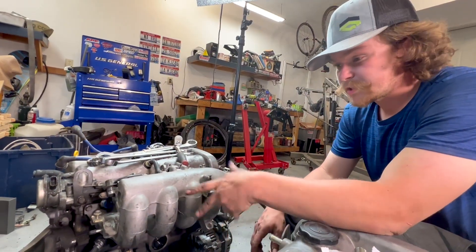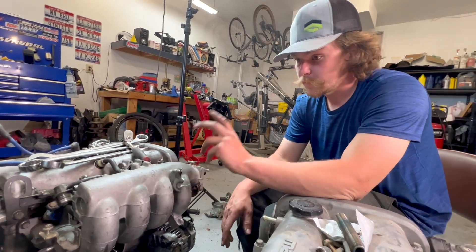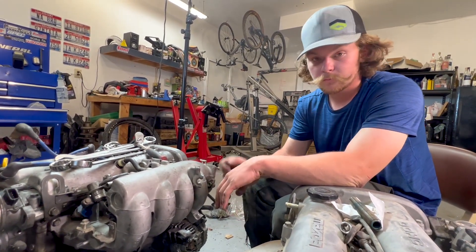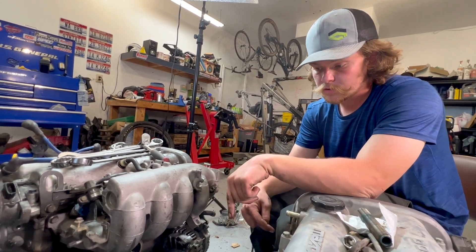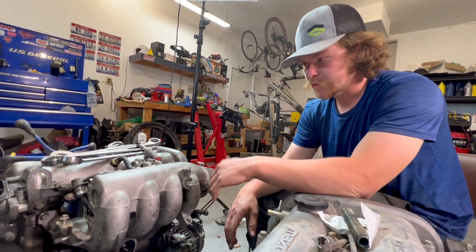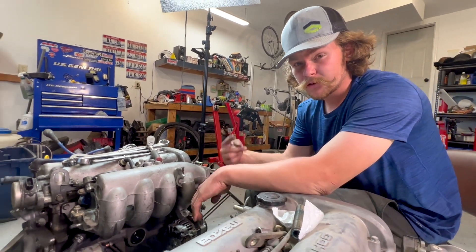That's all the stuff you need to do basically when swapping from a 1.8 to a 1.6 before you put it back in the car. We've got a couple things to do because I already stole parts off this 1.8 — we need to swap the slave cylinder over from our 1.6, and also swap some bolts. Other than that, we are just about ready to put it back in the car.